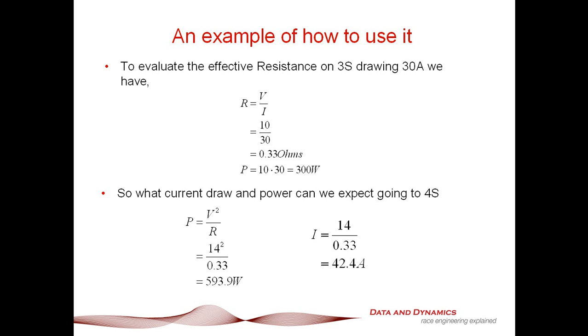So a three-cell pack drawing about 10 volts divided by the current draw of 30 amps gives about 0.33 ohms. Now let's explore what happens if I add an extra cell. Adding a cell takes us from about 10 volts to about 14 volts under load.